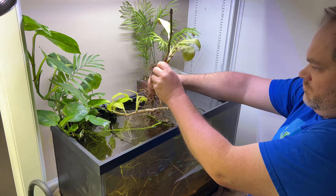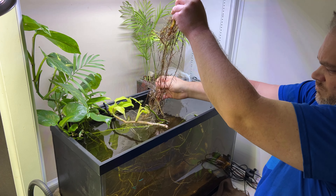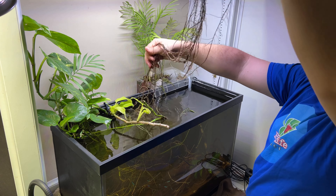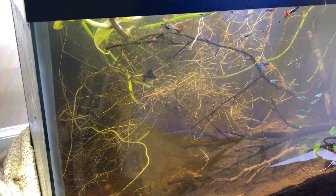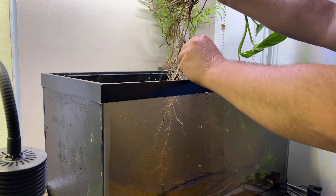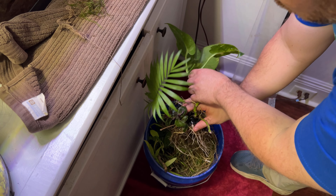Before setting up the new houseplant filter we need to remove the current plants: the golden pothos, golden goddess philodendron, waffle plant, and parlor palm. Now the pothos and the philodendron roots are growing all throughout the substrate, so I need to remove them without disturbing the substrate too much. So I just take one or two strands of roots at a time.